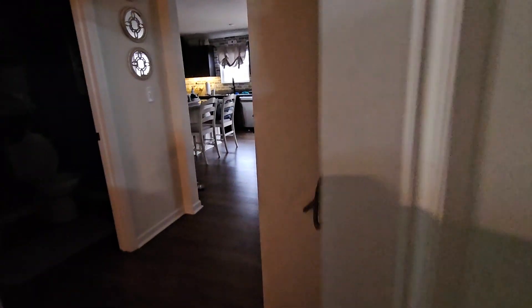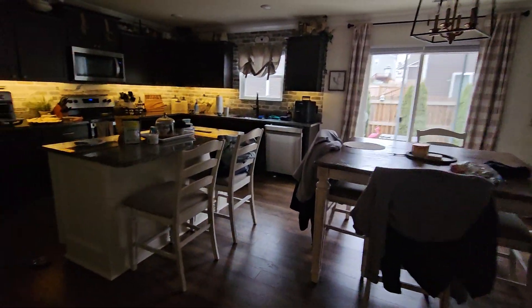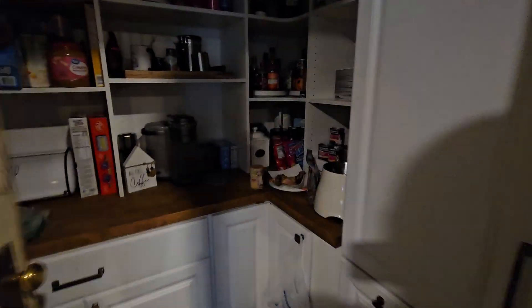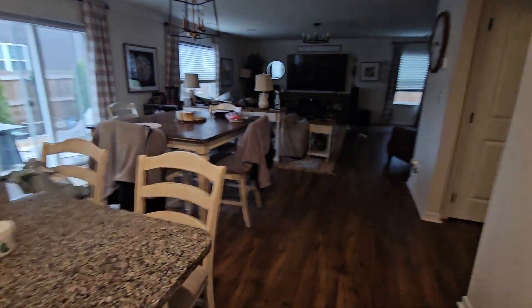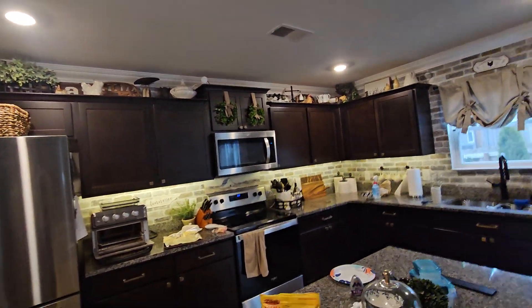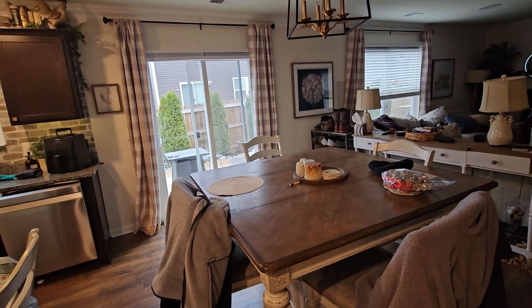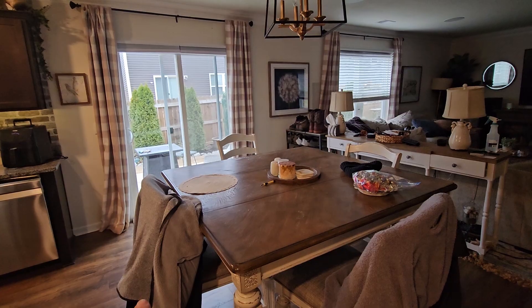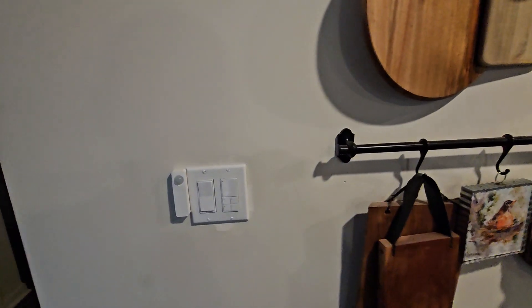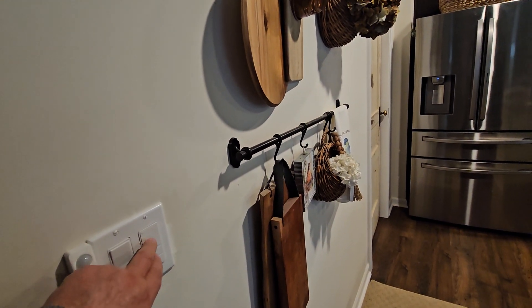The laundry room has the obligatory motion-activated lights, same with the kitchen. In the pantry and kitchen I have a Third Reality motion sensor, and up there is an Akara FP2. If you sit at the dining room table for more than 10 seconds it'll turn on the light above the table.